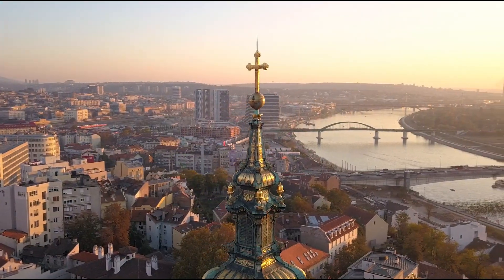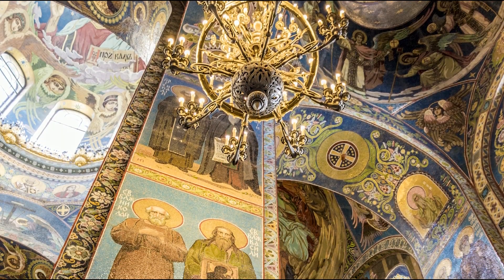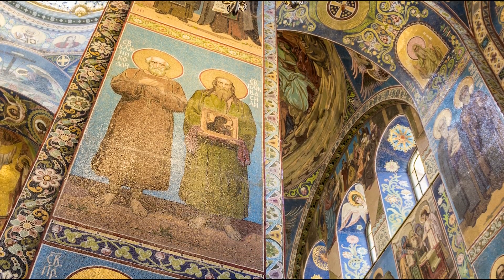Hello everyone and welcome to my kitchen. This is Andriana, cruise manager with Thama Waterways, and today we are in Serbia. I would like to share with you one of our traditional ways of coloring eggs for Easter. Here, being Christian Orthodox, we follow the Julian calendar and celebrate two of our major holidays according to it: Christmas and Easter.